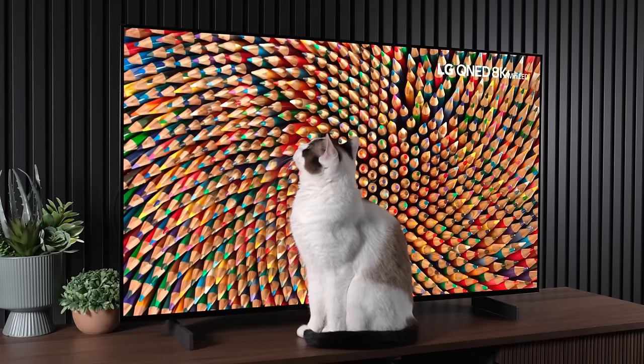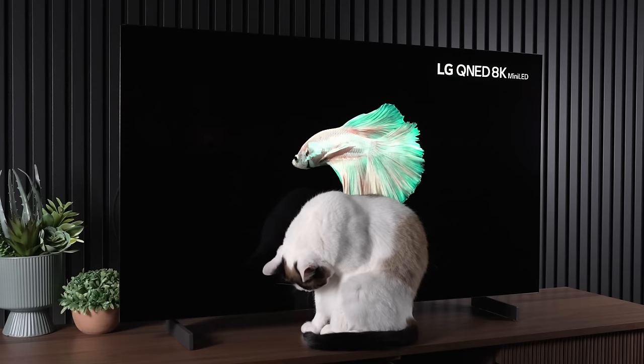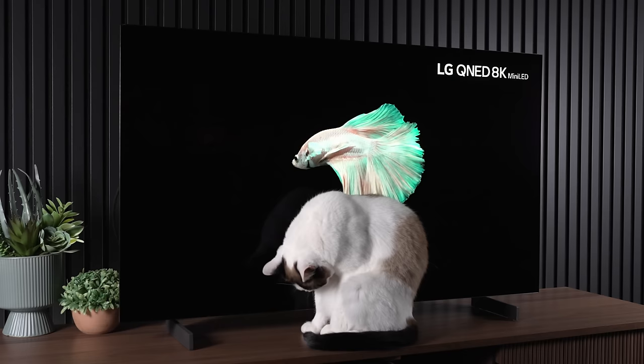The brightness uniformity thankfully was not too bad. In terms of the menu and firmware, it's super awesome — better than any other monitor on the market, gives you a lot of options, and no G-Sync flickering. However, there is the issue of dimming, which is a big downside of using a TV versus a monitor. Monitors typically have almost no dimming issues on a static desktop, whereas TVs will slowly dim over time if you're showing the same image for a long period, which can be annoying.